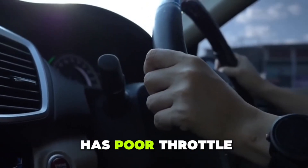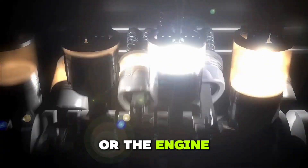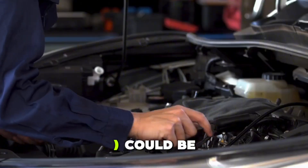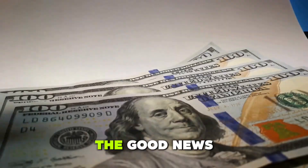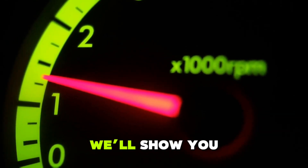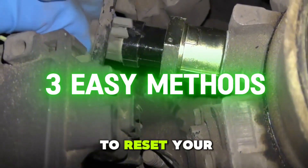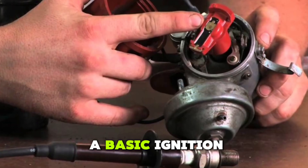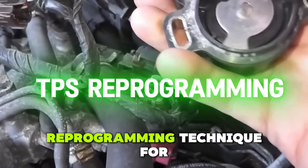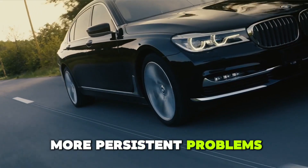If your car feels sluggish, has poor throttle response, or the engine revs erratically, your throttle position sensor — TPS — could be to blame. The good news? You don't need to visit a mechanic just yet. In this video, we'll show you three easy ways to reset your TPS, including a basic ignition reset, a battery disconnect method, and a TPS reprogramming technique for more persistent problems.